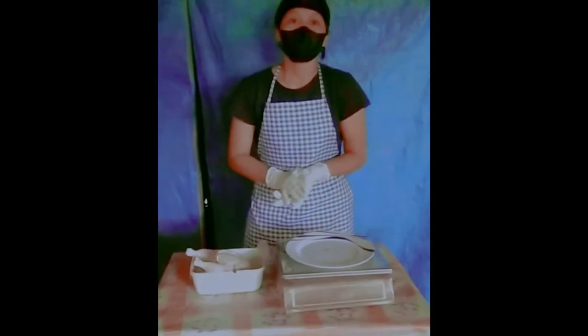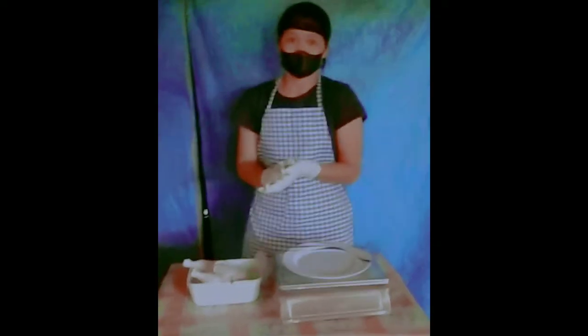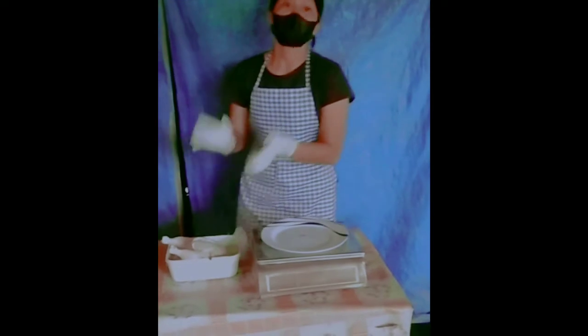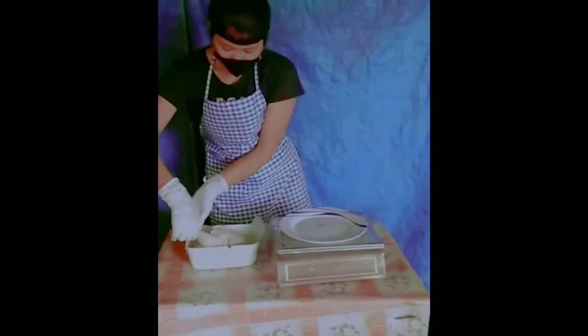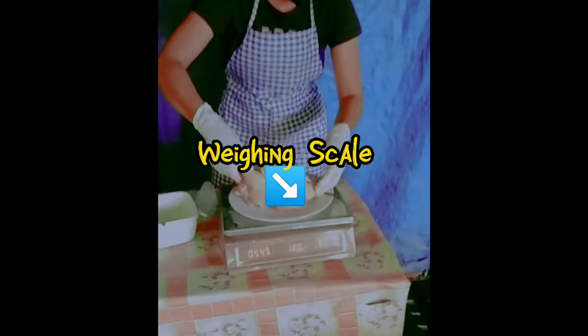Next we will start the packaging and marketing production of the chicken meat, and we put it in the paper.